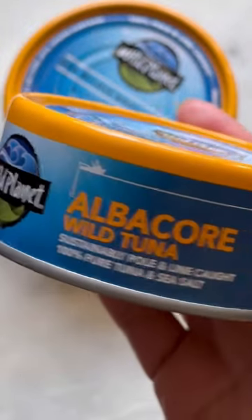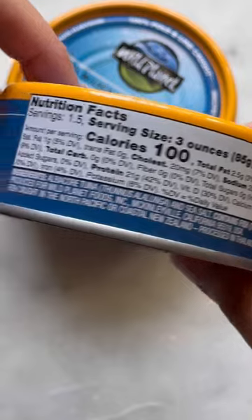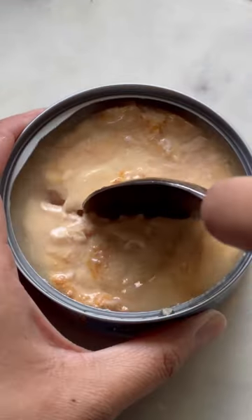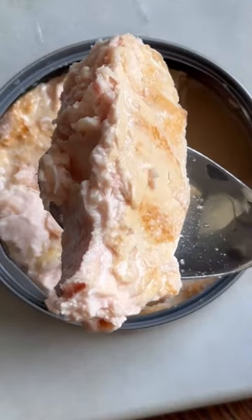My tuna of choice is Wild Planet's albacore wild tuna. No water, oil, or fillers are added — just a simple ingredient list of tuna and sea salt. I remember when I opened my first can of Wild Planet's tuna, I was so impressed by their hand-picked and hand-cut tuna steaks. I love these thick, hearty, chunky pieces.